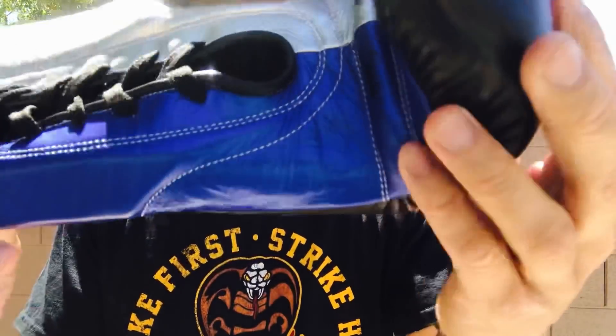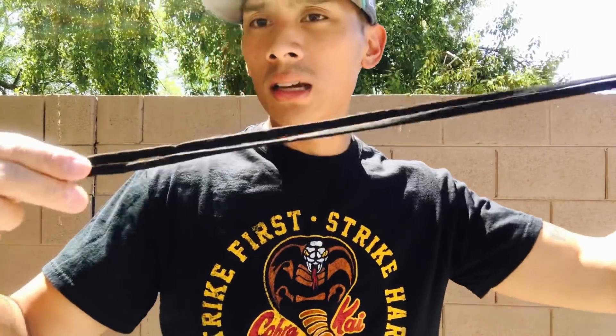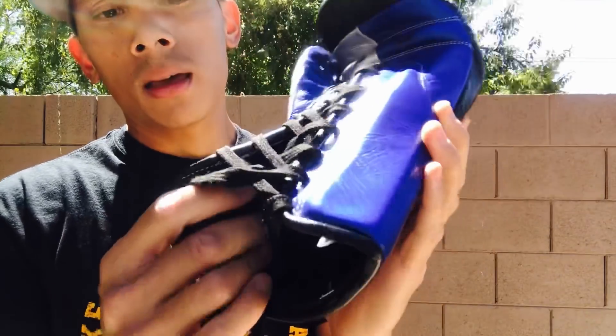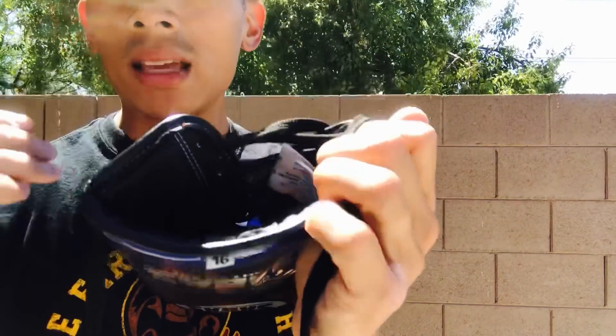All the stitching is done really nicely — double stitched throughout. They give you nice long laces so you can really wrap your hands up nice and tight. Good polyester iron liner. And I like the fact that they use that felt on the fingertips to give it a more luxurious feel on the inside of your hand.